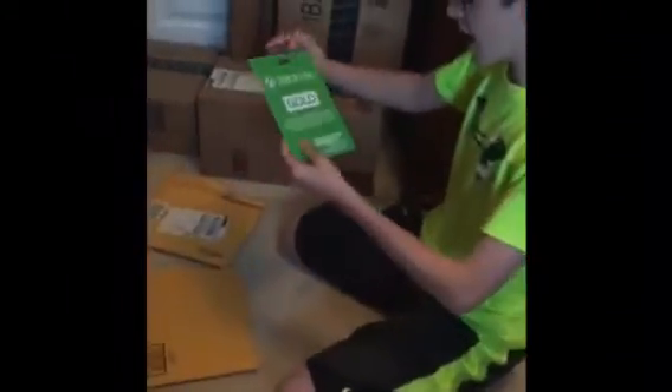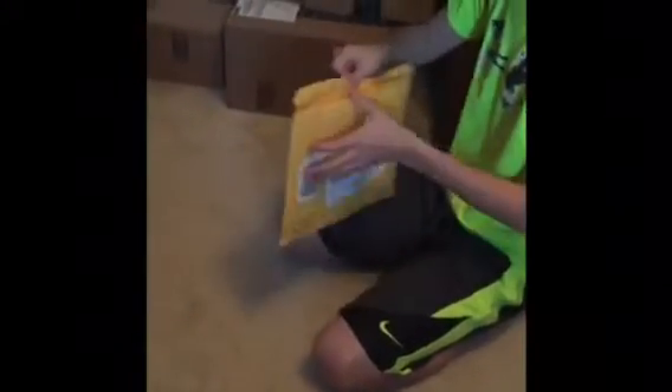Two boxes left, and in this we have a freaking huge Xbox Live 3-month gold membership. Holy crap. Last package — we got an adapter for my Astro A40s, so I can talk on Xbox 360 and Xbox One. Pretty cool. Now onto the boxes.